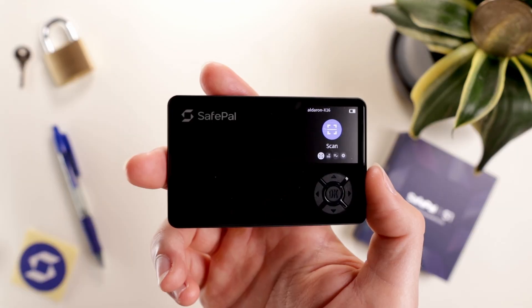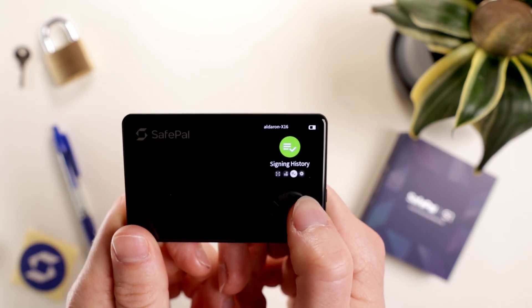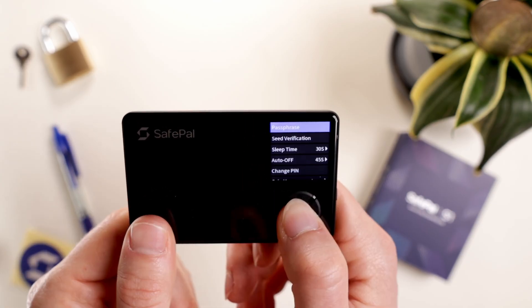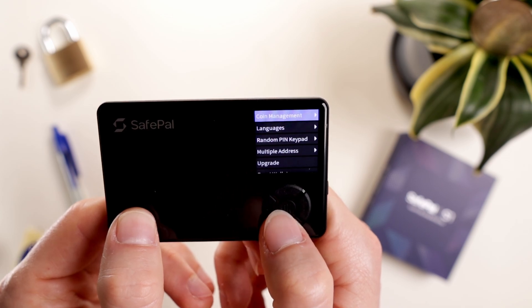Download the SafePal app. On the S1, we can scan, manage assets, check sign history, and go to the settings. A few different blockchains are preloaded at the start. You can also add a passphrase, change sleep and auto-off, along with other settings.